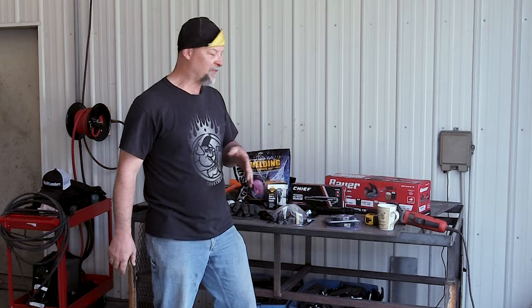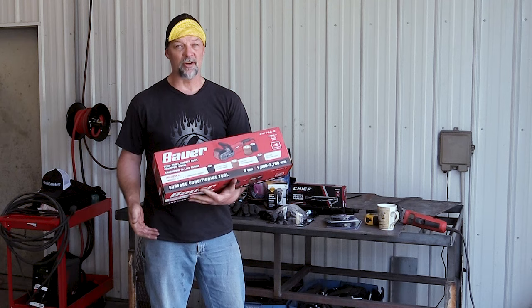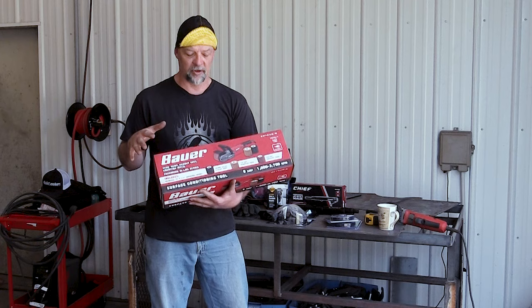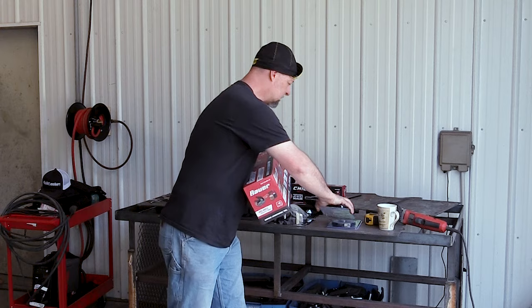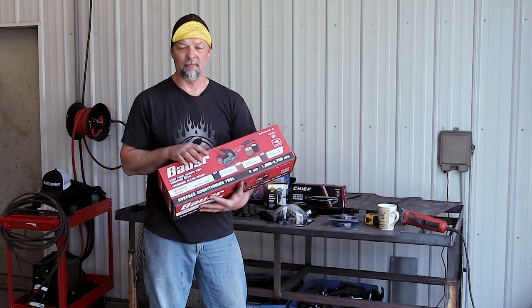The final method — and my favorite — is a little more expensive. It's called a surface conditioning tool. I'd been looking at the Eastwood one for a couple of years, but I didn't know Harbor Freight had one until I was shopping for the needle gun. I haven't even opened this up yet, but it's got different grit drums you can interchange and replace — it's basically a sideways grinder with abrasive material on it. The most aggressive drum is 40 grit, and I'm telling you, it'll just scream through this paint.